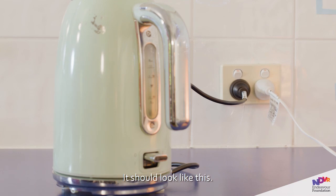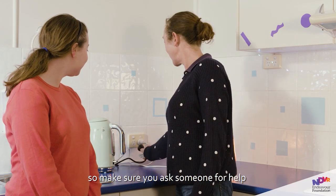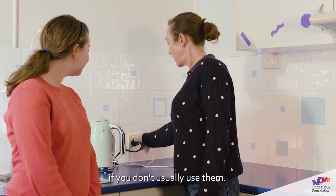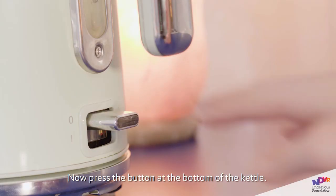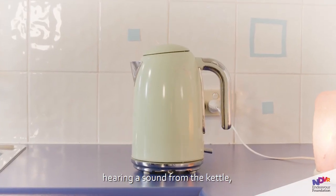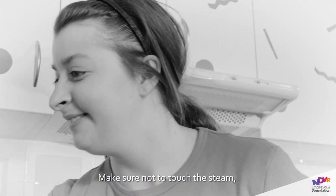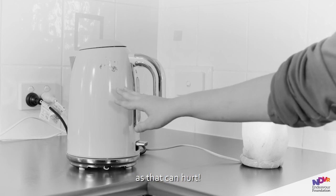Check that its base is plugged in and turned on at the wall — it should look like this. Power outlets can be dangerous, so make sure you ask someone for help if you don't usually use them. Now press the button at the bottom of the kettle. If it lights up or you start hearing a sound from the kettle, that means it's heating up. Make sure not to touch the steam or the side of the kettle, as that can hurt.